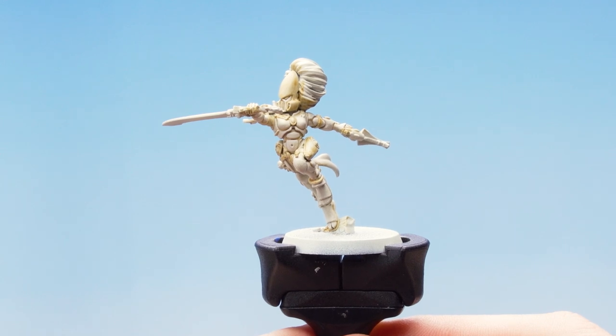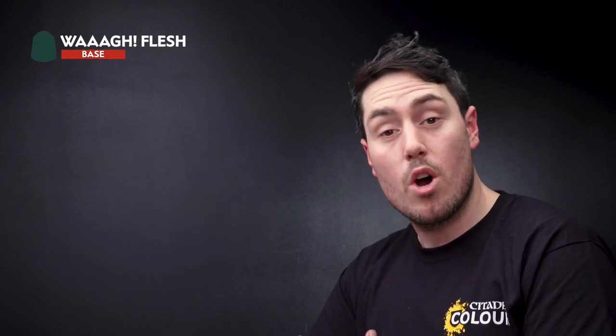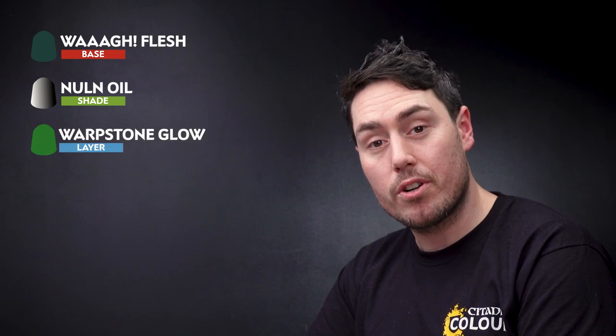With that stage complete we now need to move on to doing the green bits of the armor and the cloth. For this we're going to be using Wraithflesh, then wash that with Nuln Oil, layer it back up with Warpstone Glow, and finally edge highlight with Moot Green.